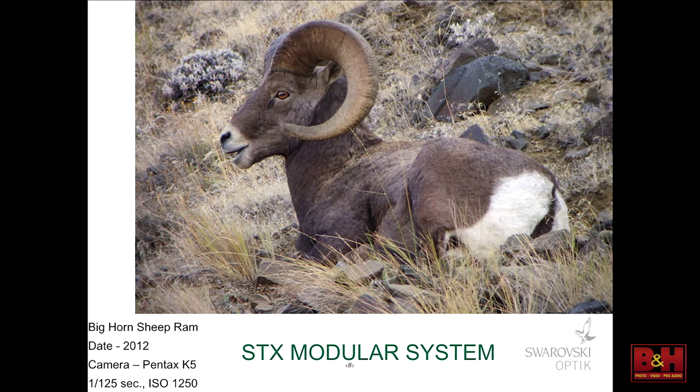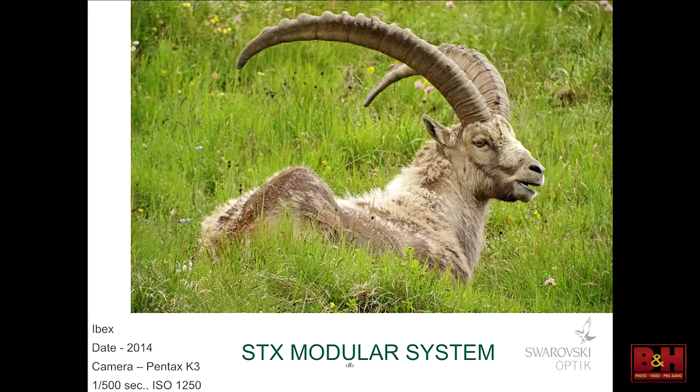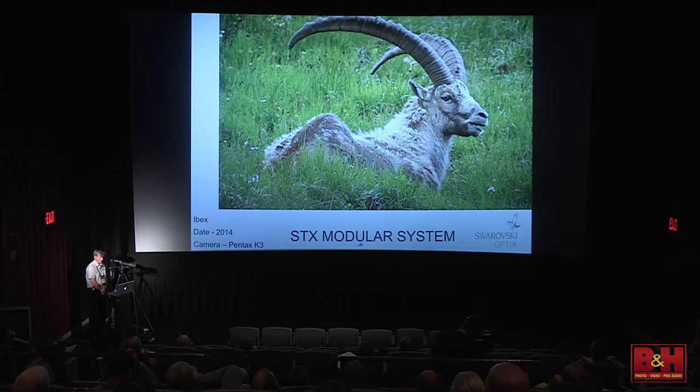I led a tour to Austria last summer with Eagle Optics — a birdwatching, natural history, and cultural tour. We went to Hohe Tauern National Park, got out of the vans, and there were these beautiful ibex just sitting there waiting for us. And it was like, birds? What birds? We're taking pictures of ibex. Beautiful dew all on the grass — I've got this as a print at the booth. That was ISO 1250 and it has no noise. It's amazing.